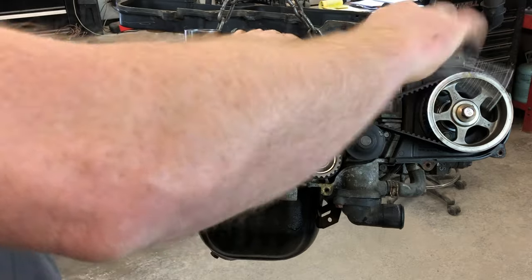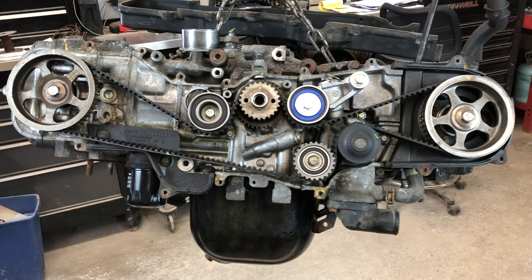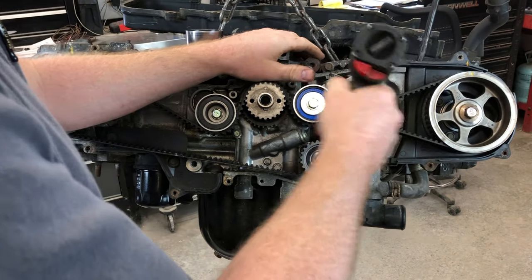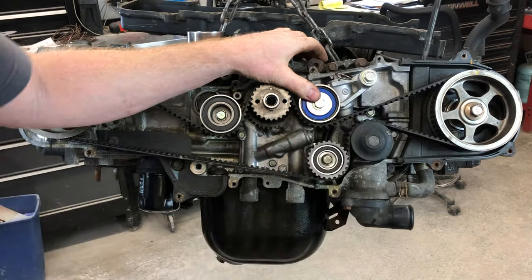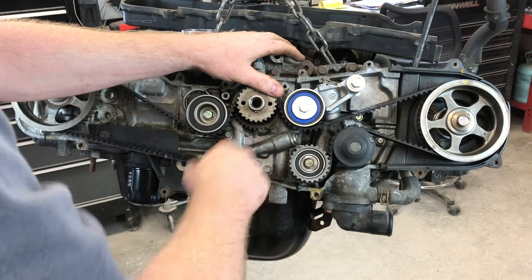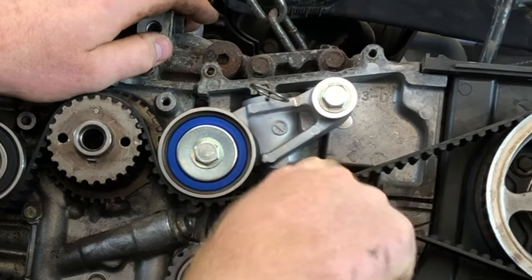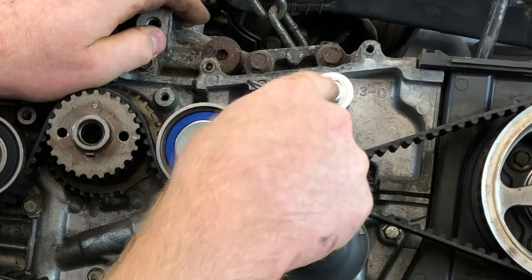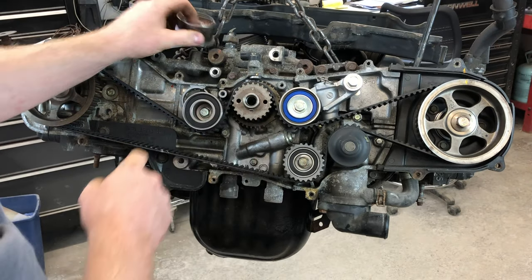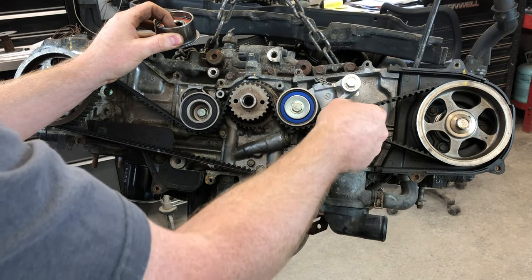So now we can tighten that bolt. Normally I would tighten that with a wrench, but I can't quite get it because this engine is swinging around. It's a snug fit. You can see this moves around a little bit, but this belt can get in your way when getting this bolt in straight. The key is don't put this pulley in until this tensioner is installed.